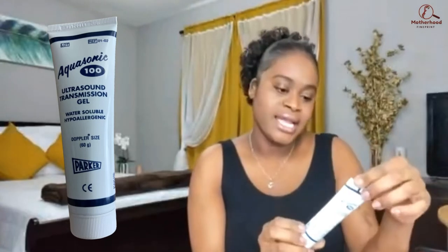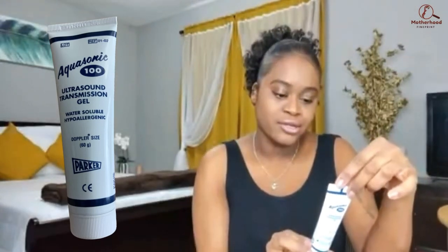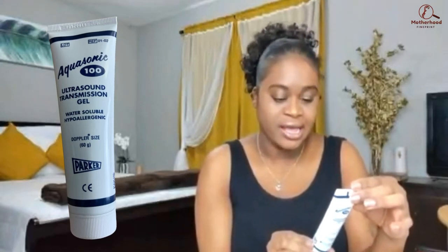Next we have the ultrasound gel. You can get different sizes of gel. I opted to get this smaller tube because I didn't think I'd need a lot — it is the Aquasonic 100 ultrasound transmission gel, water-soluble and hypoallergenic, and it's the same one that my doctor used at my appointment. I also have two small sample packets because I did end up running out and my doctor gave me three sample packets.